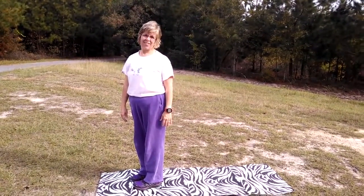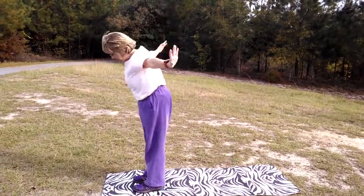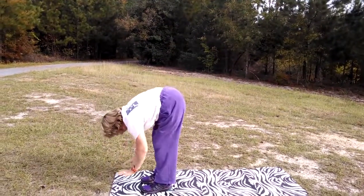We're going to move like the sun this afternoon, so we're going to inhale our arms up high in the sky, and exhale, reach for the ground, and then we're going to inhale, halfway lift, and we're going to be the monkey, and exhale.